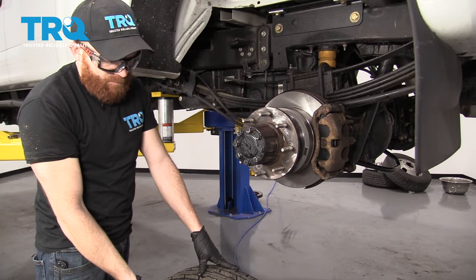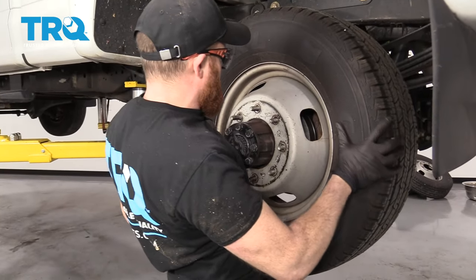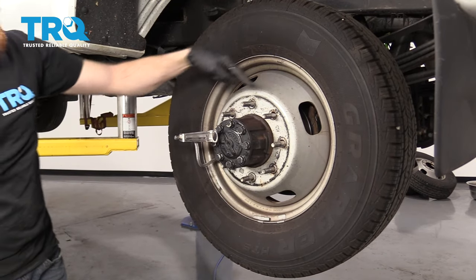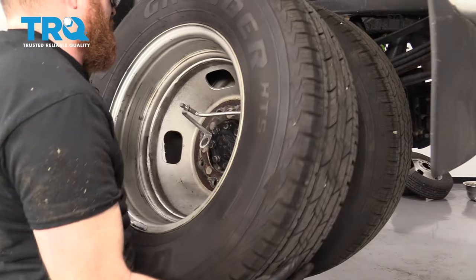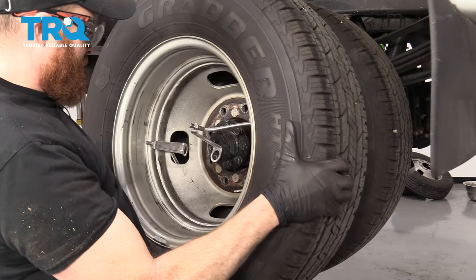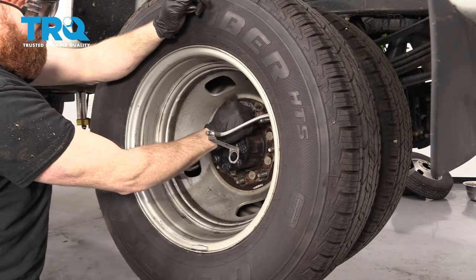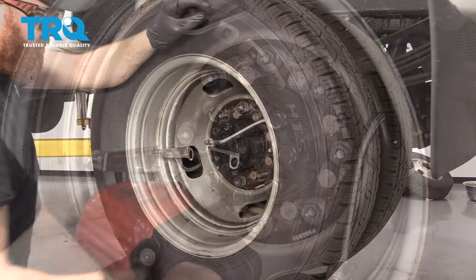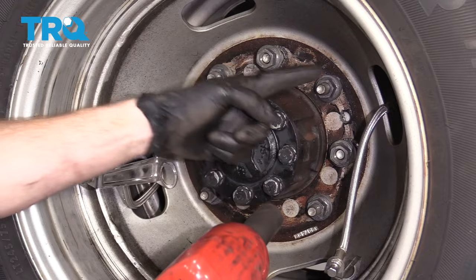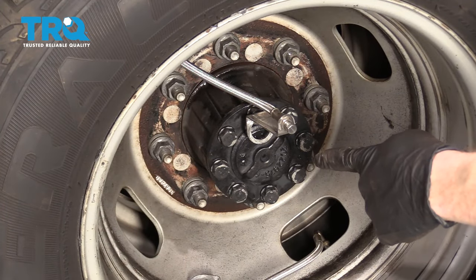Now it's time to get the wheel back up on here — you're going to want to be careful because it's super heavy. Set that in as far as it'll go. Now we'll grab the second wheel and make it so the valve stem's on the opposite side — make sure you have those opposite from each other. Let's torque our lug nuts to 165 foot-pounds.